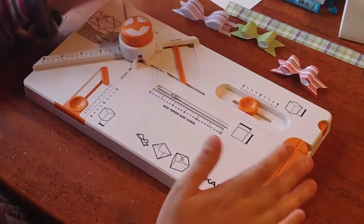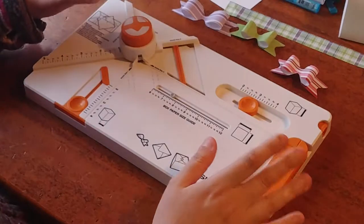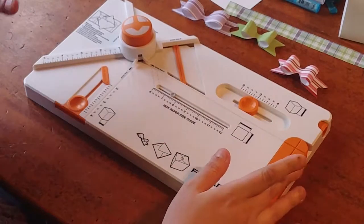Hi, it's Alisha from My Work Basket. Today I'm going to show you the Fiskars Box Maker. Fiskars did send this to me free, but I was under no obligation to show it to you. I just really think it's that awesome and that great.